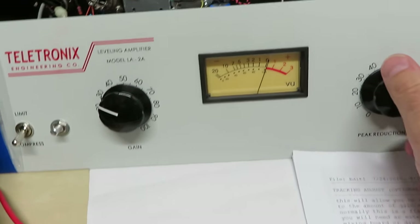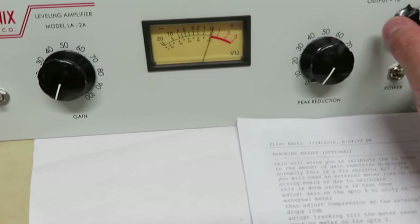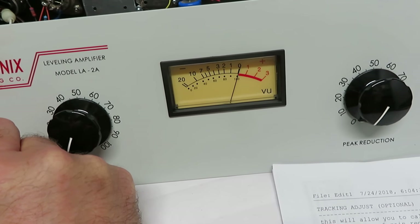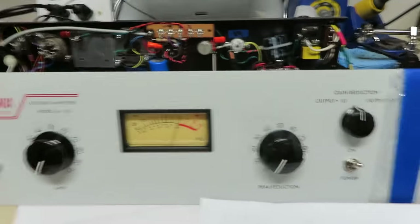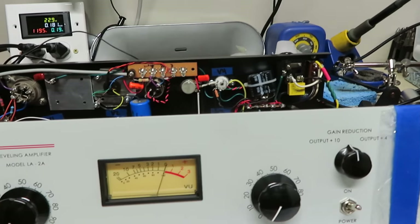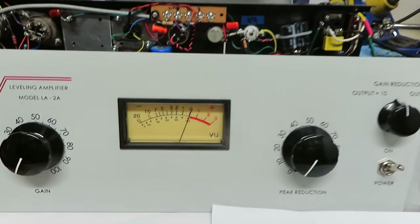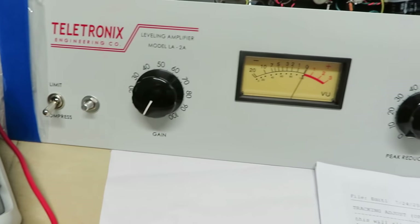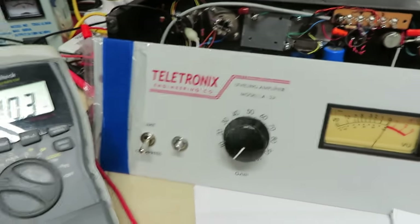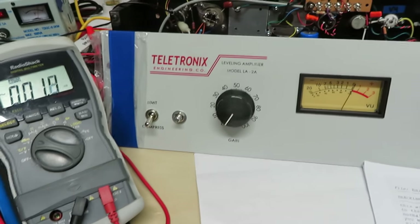With zero signal applied, the meter should sit around zero — that's what this fine tuning is for. It's never going to be a hundred percent perfect; the scale doesn't match in every scenario in terms of input gain or gain reduction amount. But this is the basic compromise for calibrating an LA-2A meter in plus four mode. Almost done with a few more tests and this unit will be ready to ship.